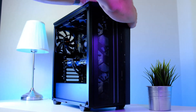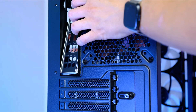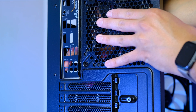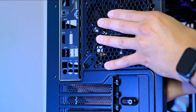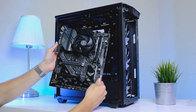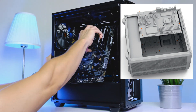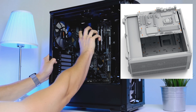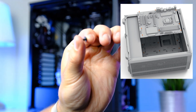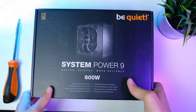With cooling dealt with, it's time to install the motherboard. First comes the IO shield — no screws needed, just a little pressure until it locks in place. Then slide the motherboard into the case standing upright; a small standoff in the middle holds and locks it, making installation much easier. Use eight or nine screws to secure the motherboard in place.